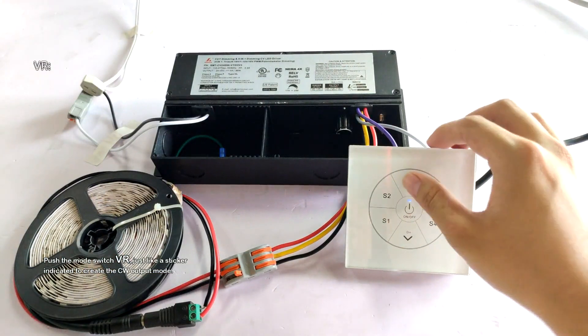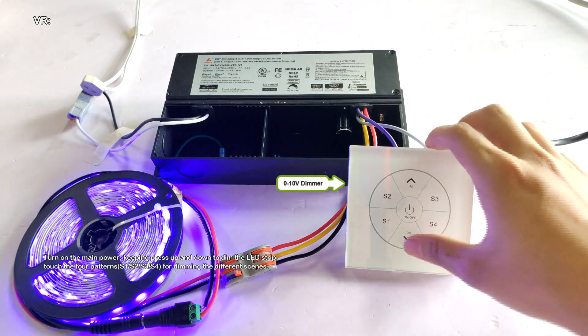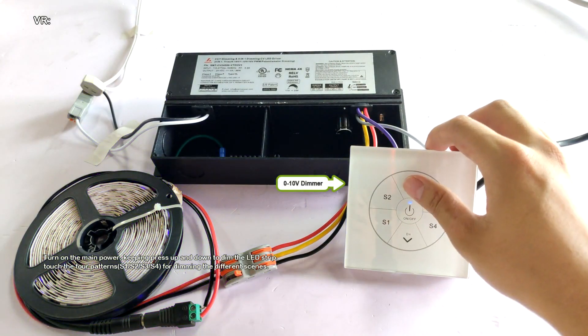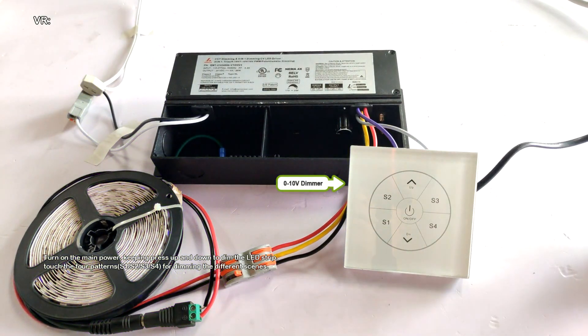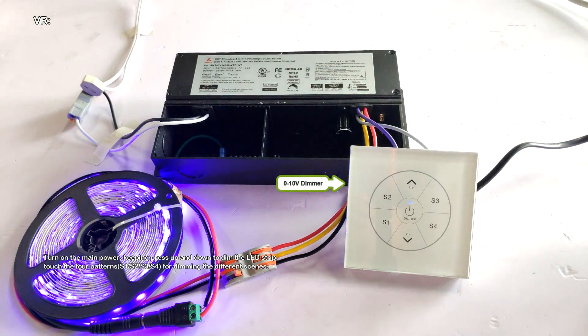Turn on the main power, pressing up and down to dim the LED strip. Touch the full patterns for dimming the different scenes.